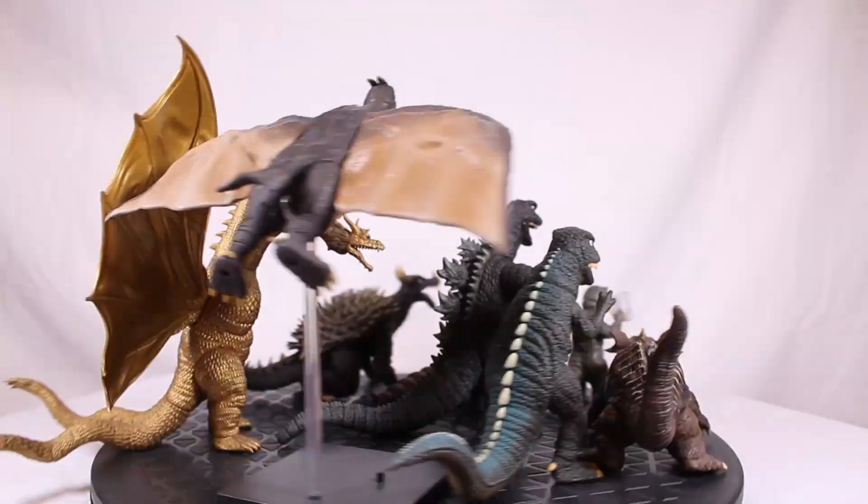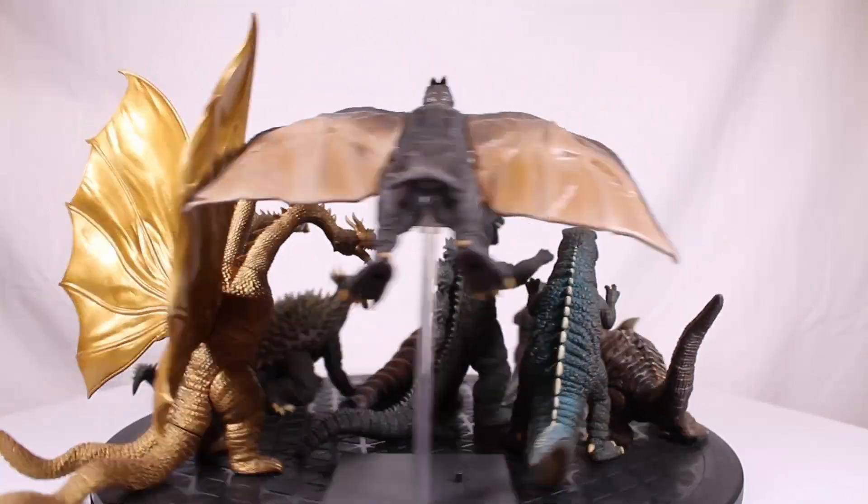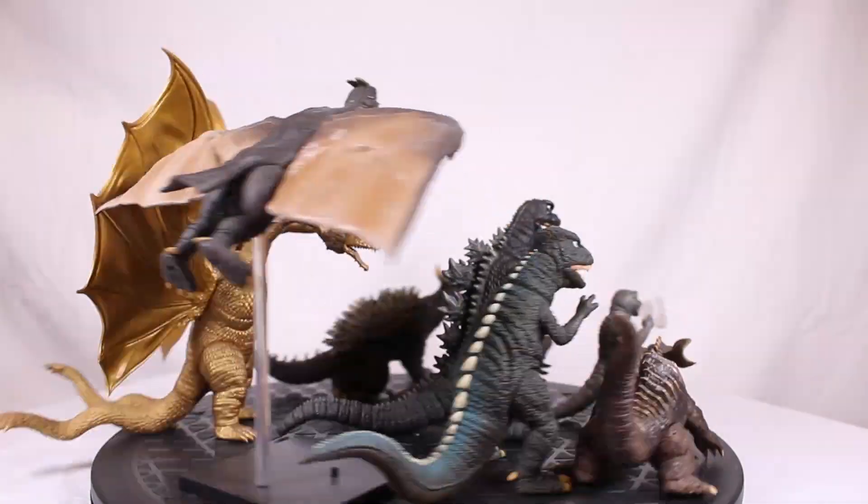Today we're going to be looking at the Mezco Destroy All Monsters set that people love to bitch about for some reason.